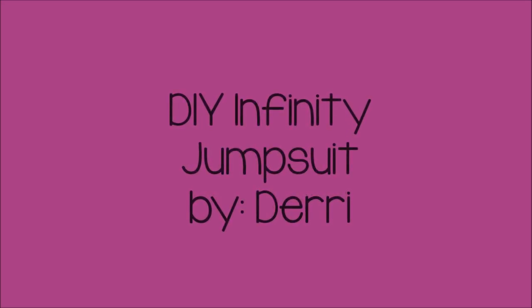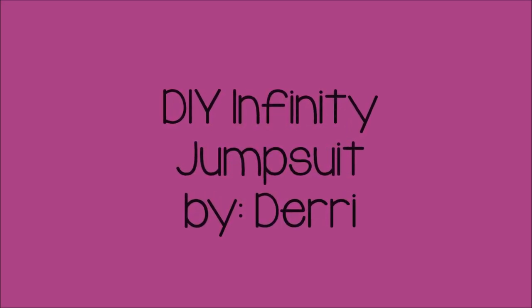Hi guys, it's me Derry and today I'll be showing you guys how to make my DIY Infinity jumpsuit. Let's get started.